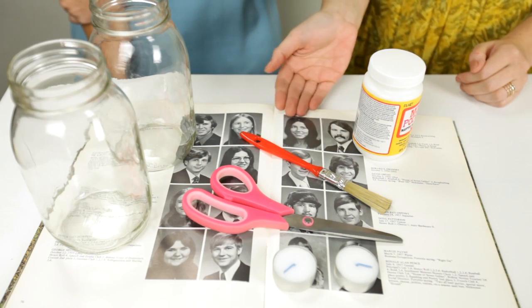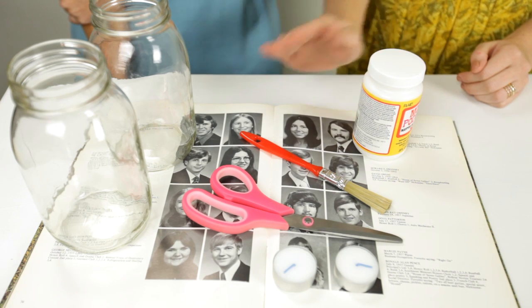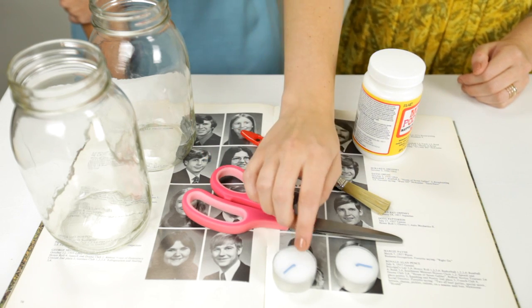For this project you're going to need some glass jars, a yearbook, some Mod Podge, a paintbrush, some scissors, and some tea lights.